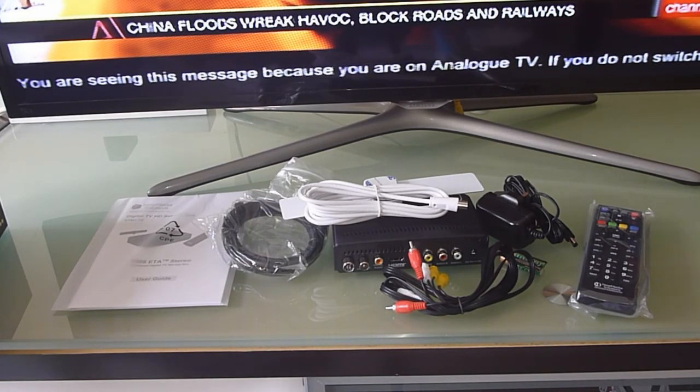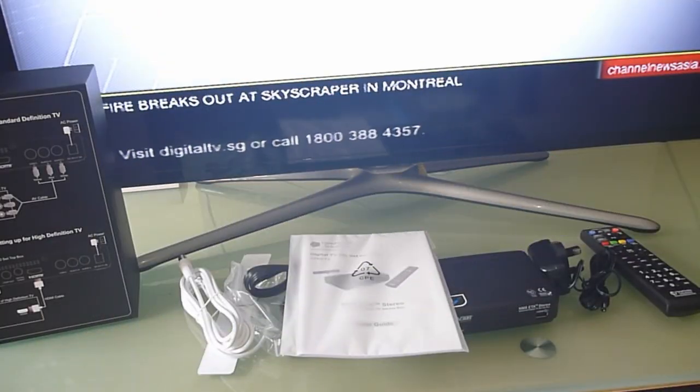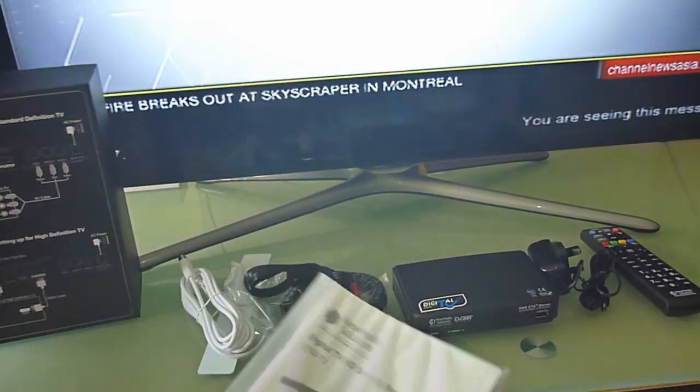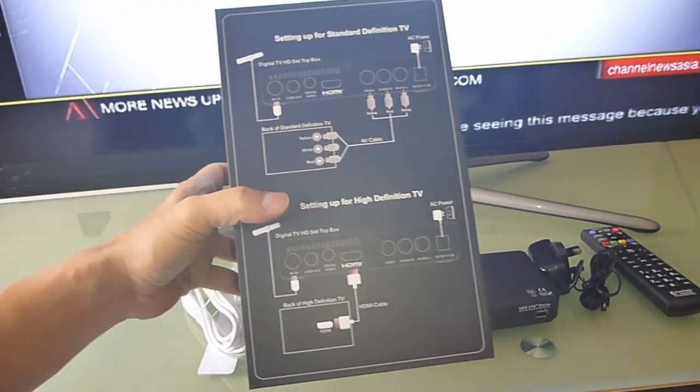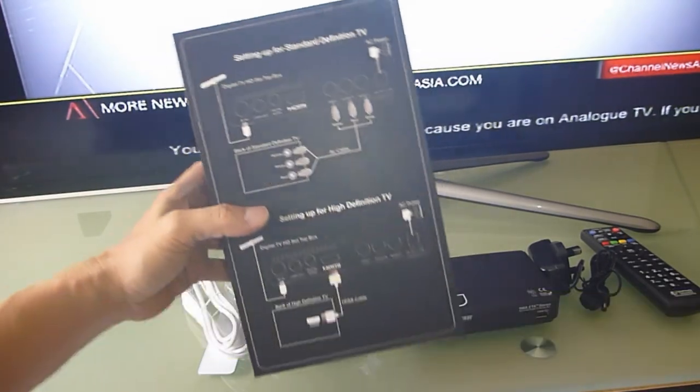We'll show you how to set up this setup box now. To set up, we can refer to the user guide, but the box itself has got a very detailed pictorial setup. So we'll use the box as a reference.